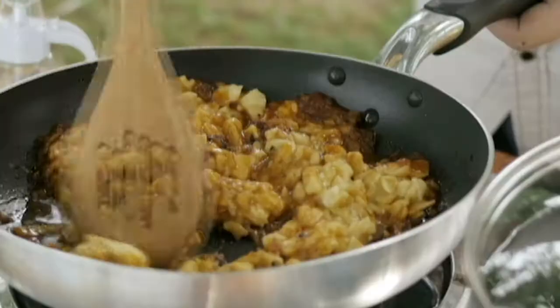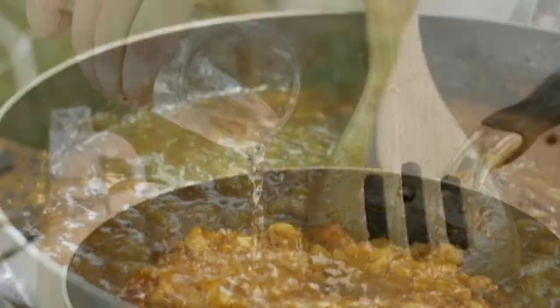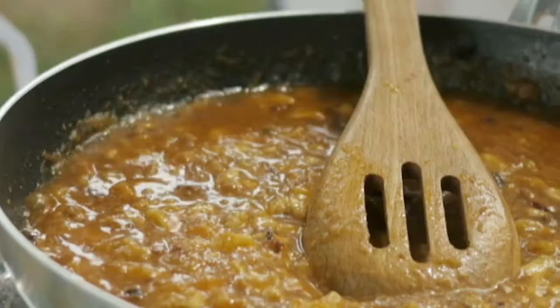The ketchup needs about 15 minutes of simmering to get all of the flavors to melt together beautifully. A little water can be added anytime the mixture gets too dry. As this is simmering, we're gonna take care of our soft shell crab — the main event.